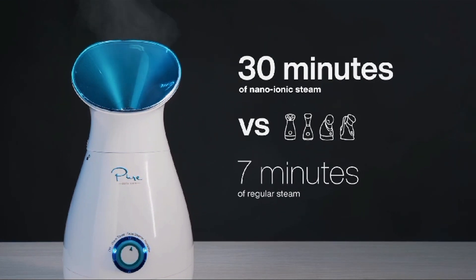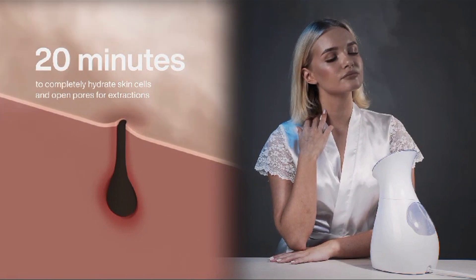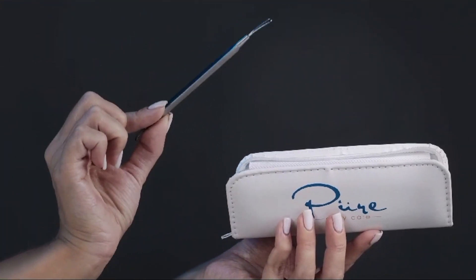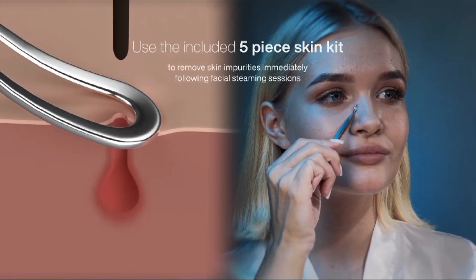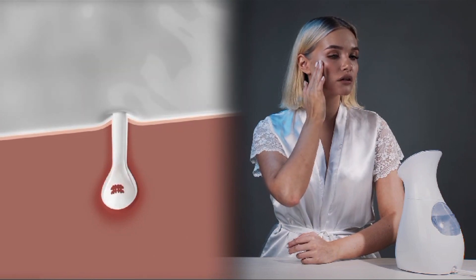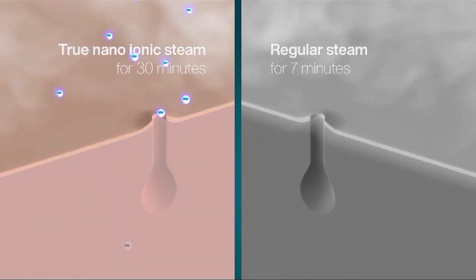Nanoionic technology: the steamer utilizes Nanoionic Technology, which breaks down water molecules into smaller particles, allowing the steam to penetrate the skin more effectively. This can help open up pores, soften skin, and improve the absorption of skin care products. Precise temperature control: the device comes with precise temperature control, allowing you to customize the temperature of the steam according to your comfort level.